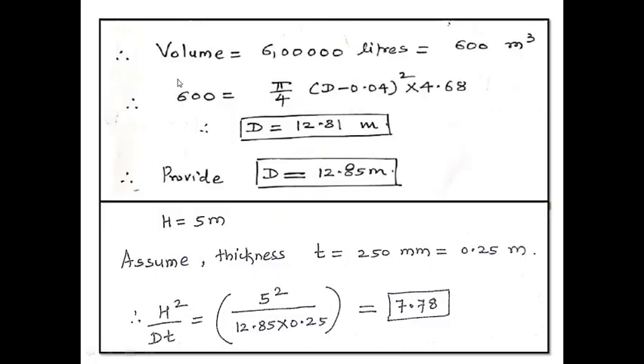Volume is 600 m³. Therefore, 600 = π/4 × (D − 0.04)² × 4.68, since the volume of a cylinder is π/4 × diameter² × height. When we solve this, the internal diameter of the circular water tank works out to be 12.81 meter. Let us provide it as 12.85 meter. So D is fixed as 12.85 meter, and the overall height is 5 meter.